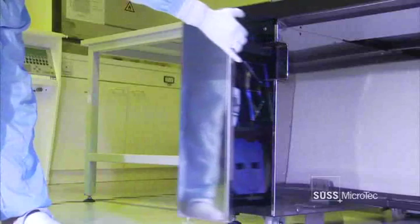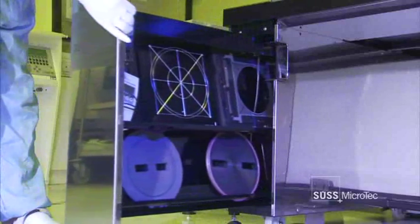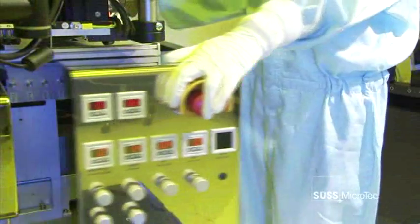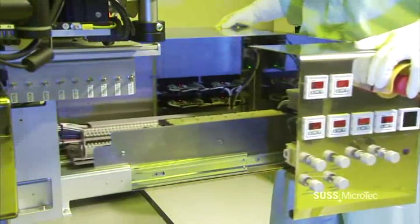The MA8 is a master when it comes to detail. SUS designed an aligner that is both user and maintenance friendly in order to further reduce your operational costs. The electronics and all important components are easily accessible, as well as being arranged in a clear and logical manner.